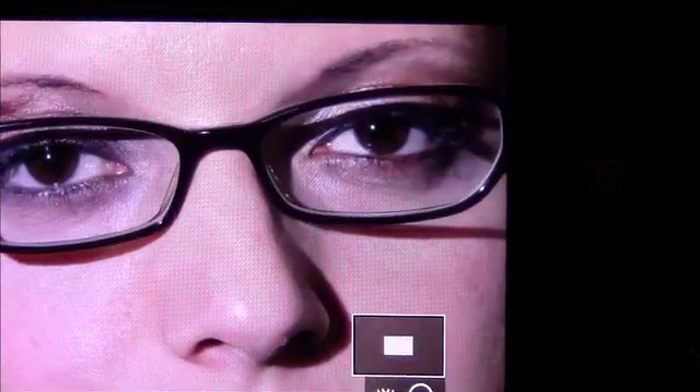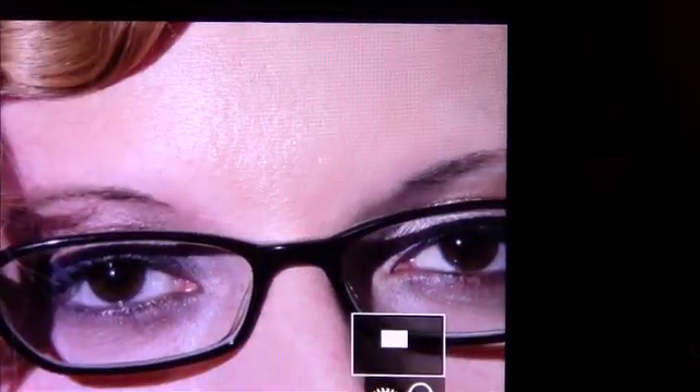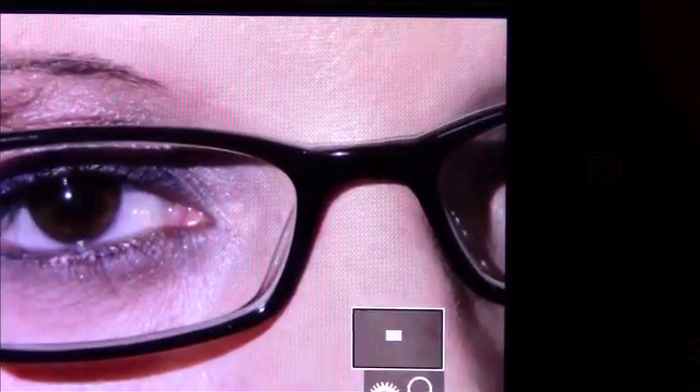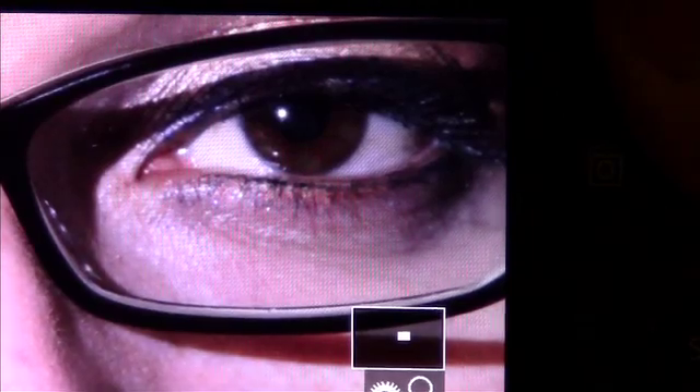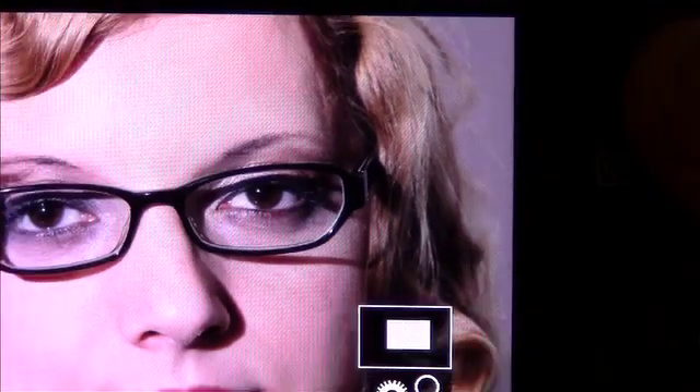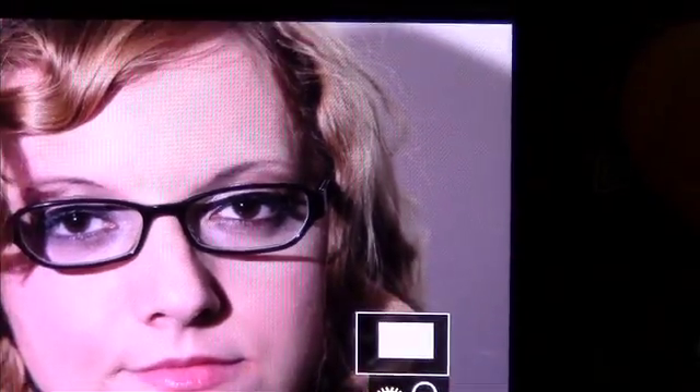She's looking directly into the camera, shot with her eyeglasses on, directly in line with the camera. Just get that speedlight off the top of your camera.